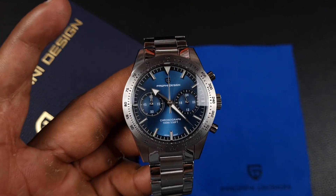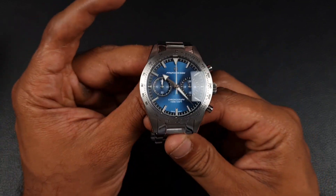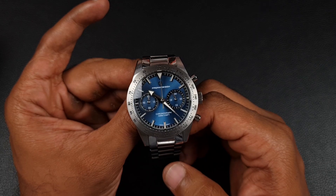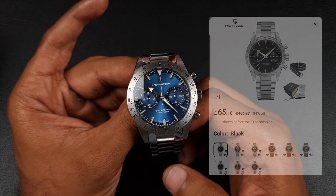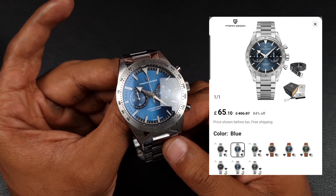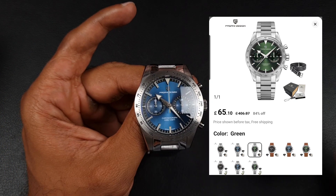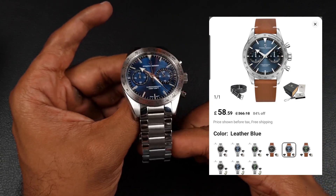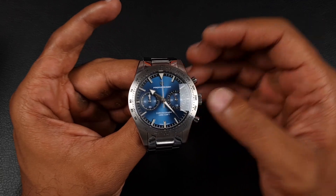The PD 1766 is available in three colors: black with patina-style loom markers, a blue sunray or sunburst which I have here, and green. They're also able to offer this on a leather strap or bracelet — I'd definitely go for the bracelet option.